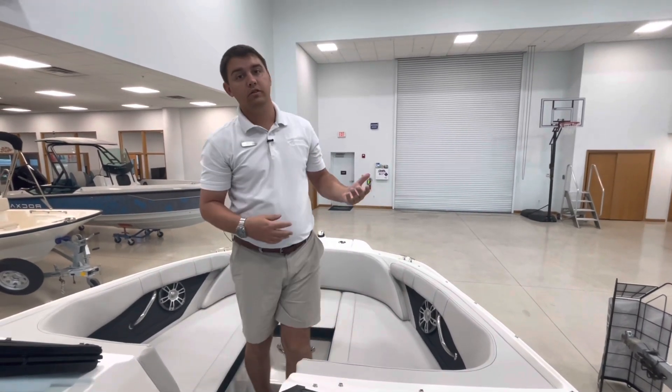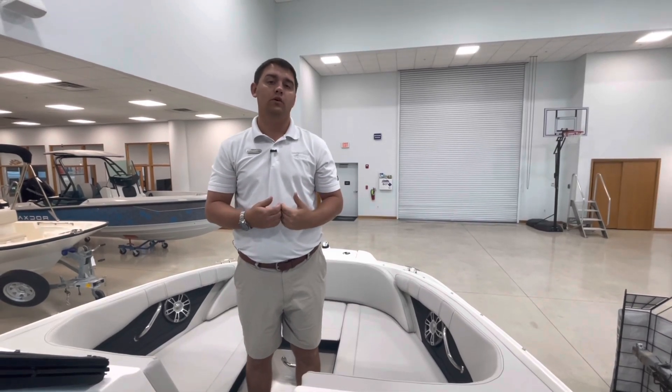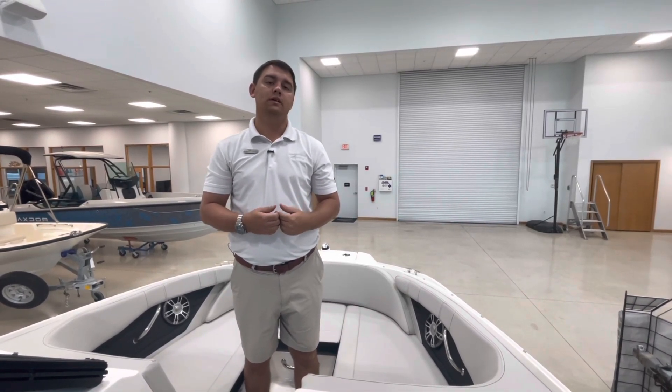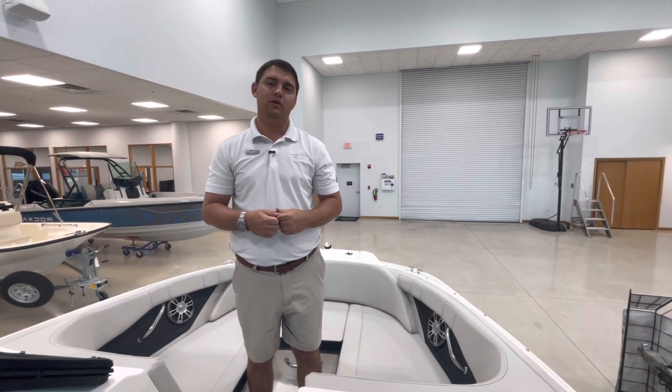If you'd like to see this boat in person or schedule a sea trial here at Marine Max Stewart, you can give us a call at 772-287-4495. My name is Patrick Corder and thank you for watching this video.